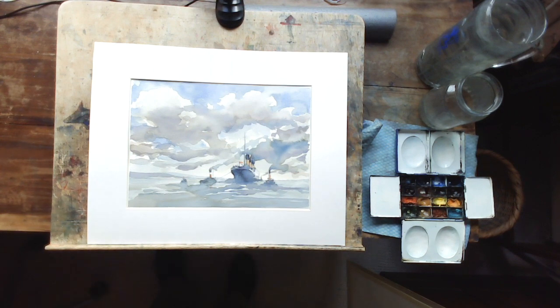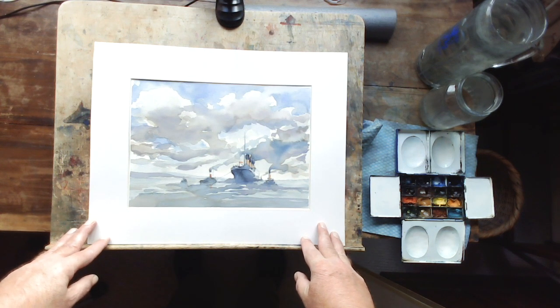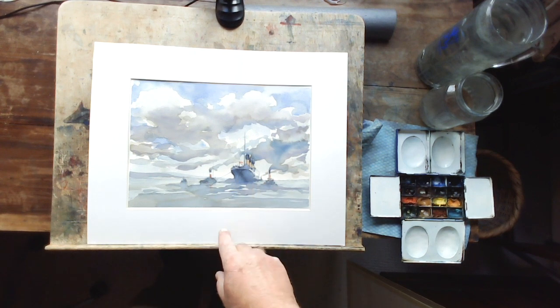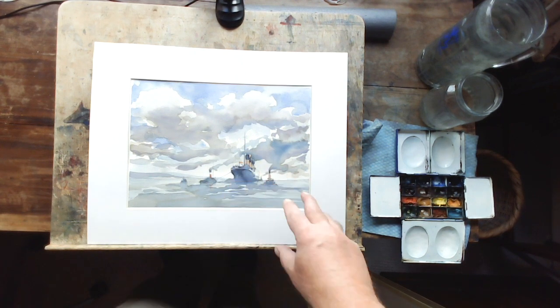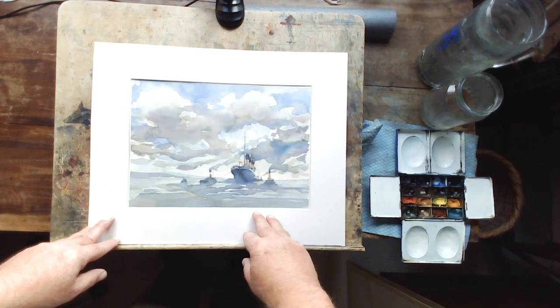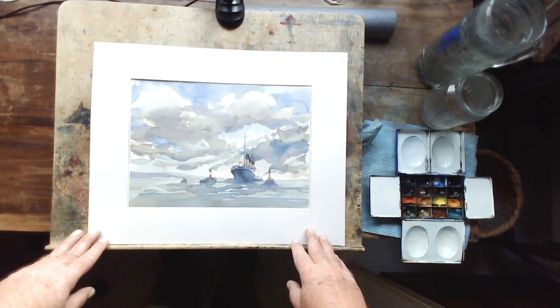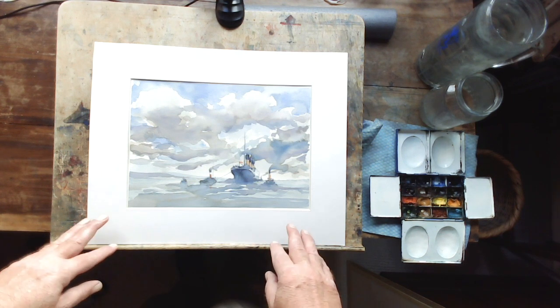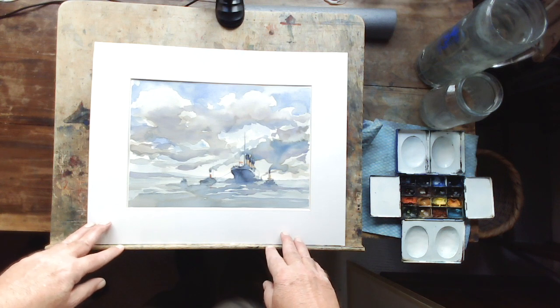Hi everyone, welcome back. It's Frank Walters here, I'm a watercolour tutor at Q Art Studio in West London. I recently did this watercolour of the Titanic going out on its fateful first and last voyage across the Atlantic, being towed out with a couple of tugs. I purposely made the Titanic, albeit a massive ship, fairly small in this composition. I wanted to dwarf it a little bit with the big sky, and it's had some pretty good reviews. It's evocative of what happened, and I thought I'd like to try a larger scale if I can.